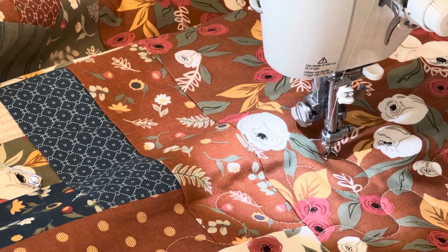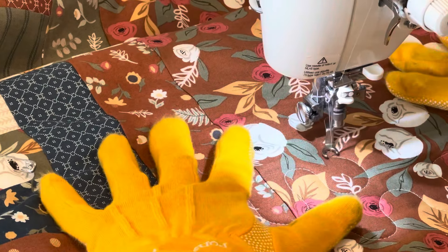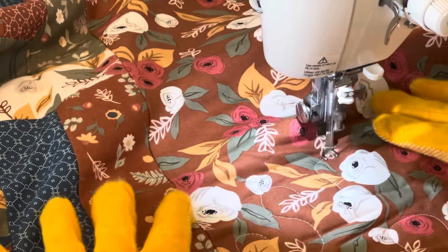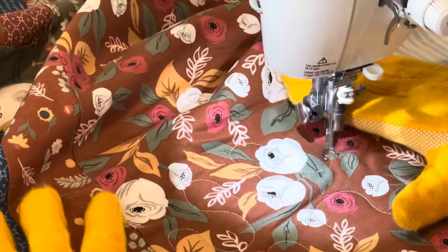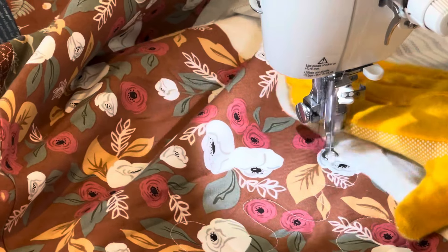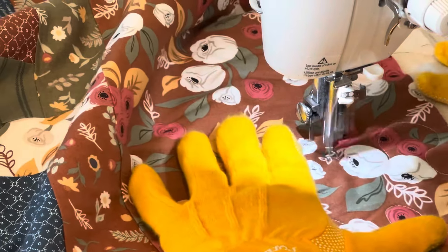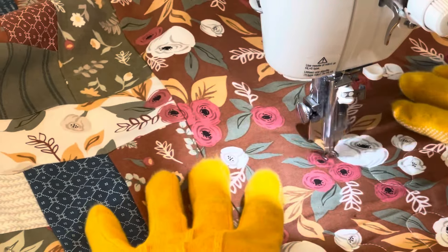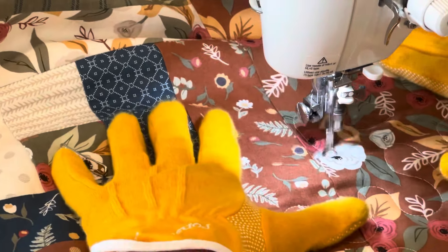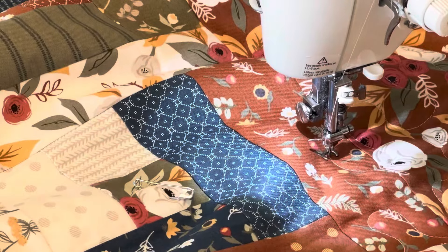Sometimes I take a minute and look at my design to see if I'm being consistent. I'm curious if any of you own a long arm quilting machine — does anybody have one? I'd love to know, and I'd also like to know if you love it and if you do quilting as a business or just have the machine for your hobby. I'd be curious to know what you guys do as far as quilting goes.